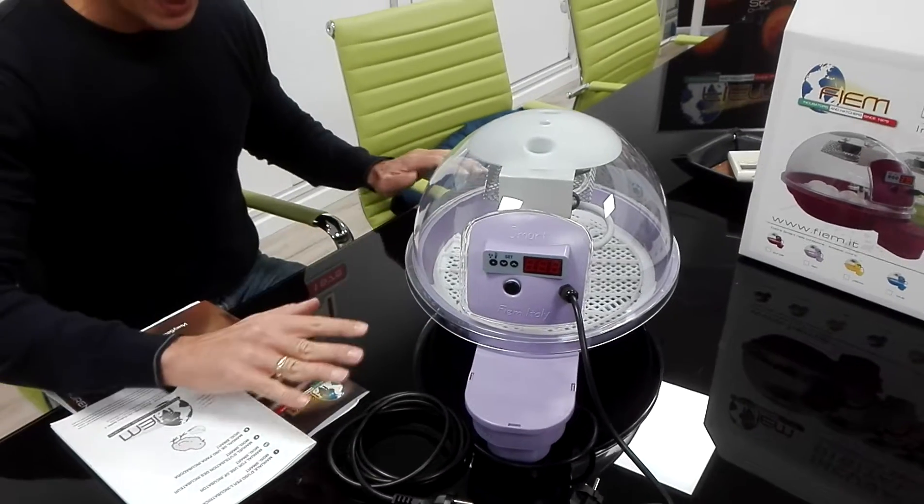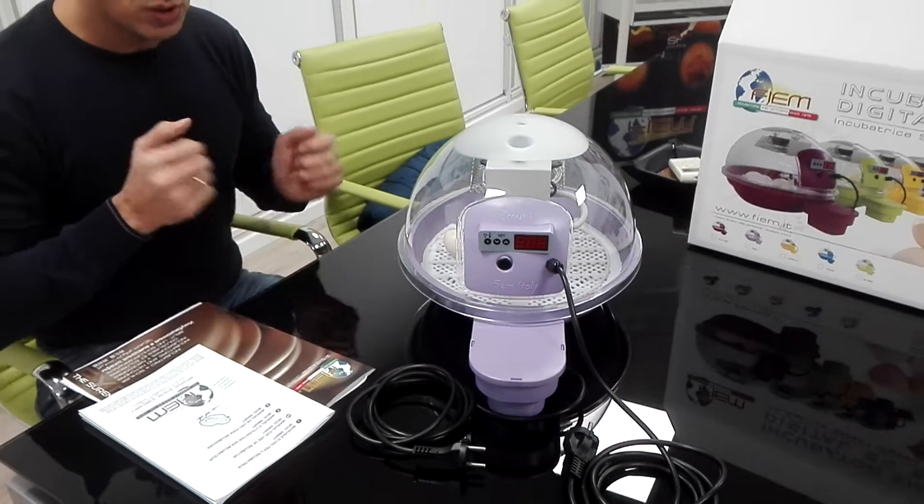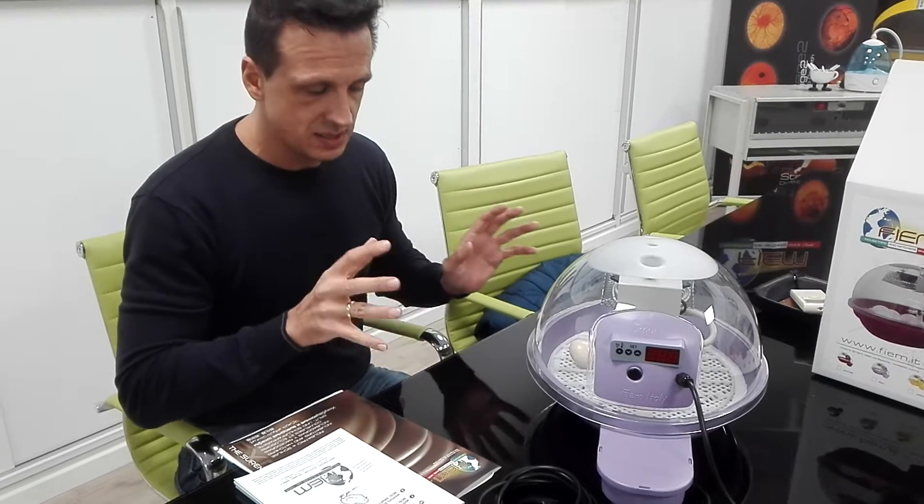Place the incubator on a flat, level surface and close to an electrical power outlet for easier access.